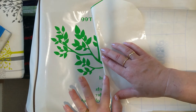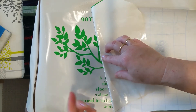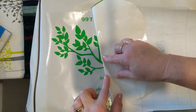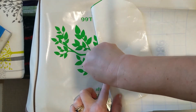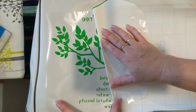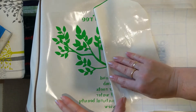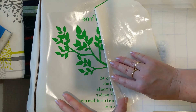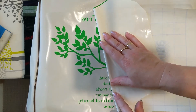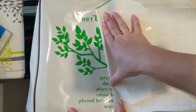Oh no — it stuck on me! It's alright, I'll pop that back — it might not be in the exact position but I can possibly fix that up. As you can see, not everything goes according to plan.